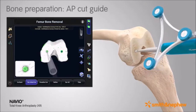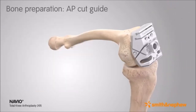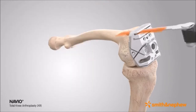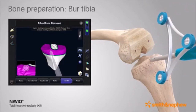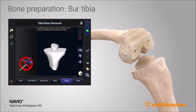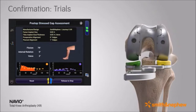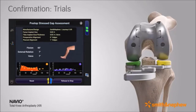Once the planning stage is complete, Navio handheld robotics is used to accurately remove distal femur bone per the Navio plan. Next, set rotation and placement for the AP cut guide by robotically preparing the pinholes. For the tibia, utilize the Navio handpiece to prepare the bone for the Journey2 XR baseplate. During trialing, Navio allows surgeons to confirm postoperative joint laxity compared to the intraoperative surgeon plan, with the flexibility to perform and evaluate ligament releases.